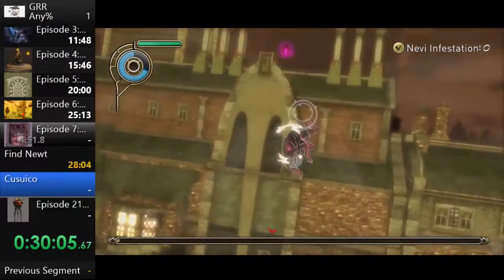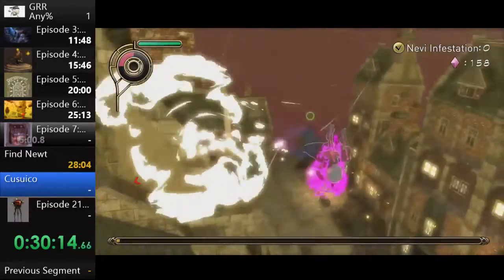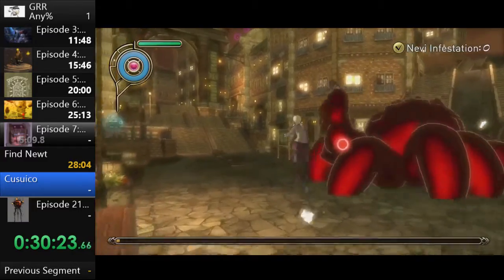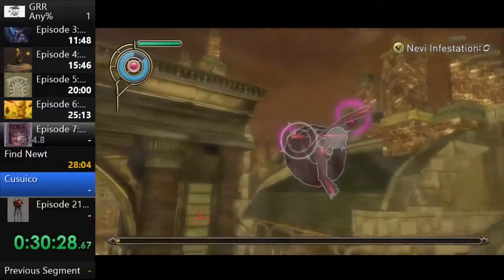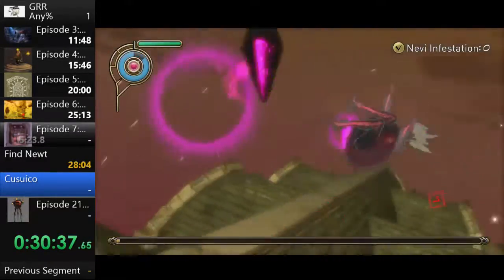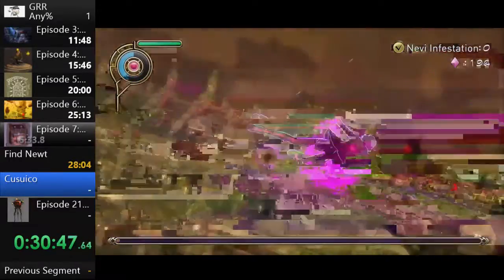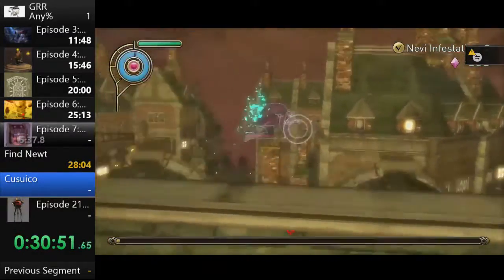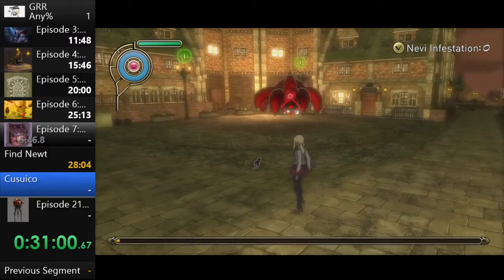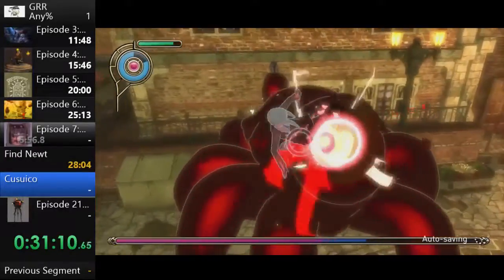Once the cores are done, at each checkpoint you have to kick Kusico so it moves on. Otherwise it just sits there — you could be standing right next to it and it just waits. Using Spiral Claw is useful because its constant hitbox will push the spider boss. Right now it's essentially an autoscroller so I go around collecting gems. Anytime there's an autoscroller in this game I go collecting gems after doing whatever the autoscroller wants, which is not a very common speedrunning thing but it helps us get upgrades.